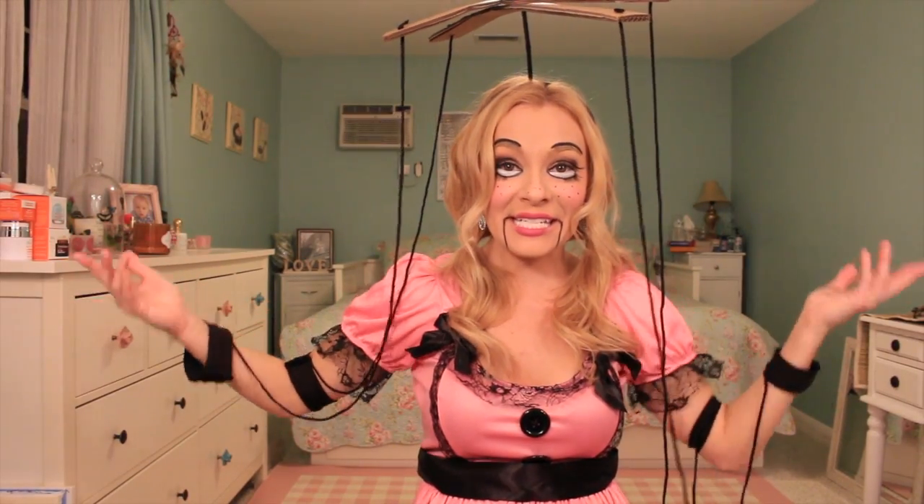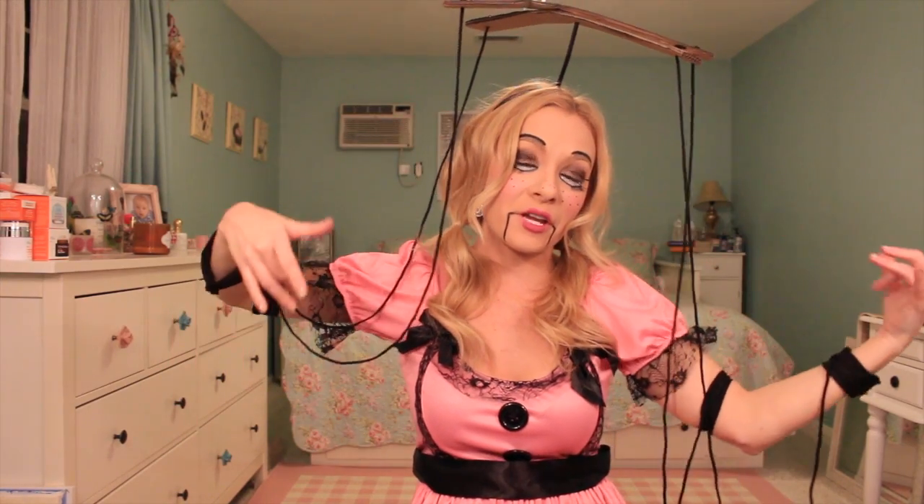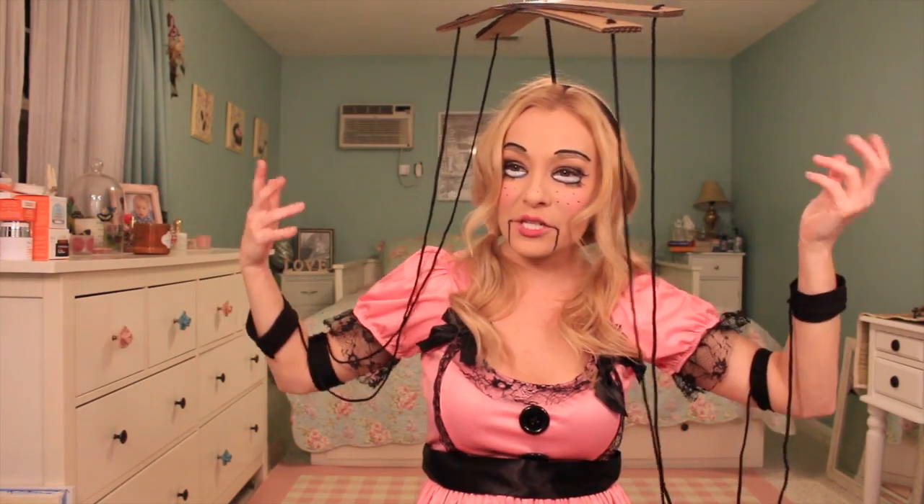Hey guys! Happy Halloween! In today's tutorial, I am going to show you how to do this creepy marionette doll scary doll makeup. I'm looking at myself in the mirror and I'm like, who are you, Rachel Yarmusch? I'm even creeping myself out!